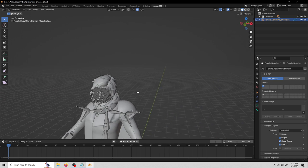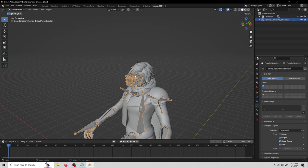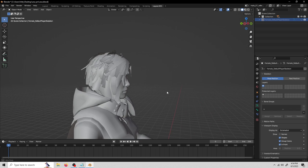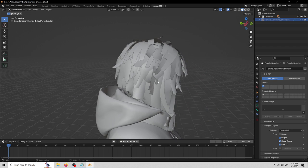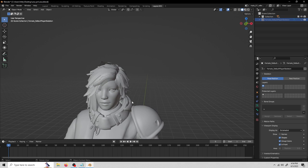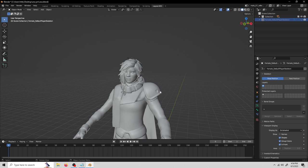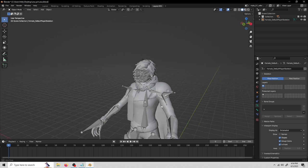First we want to identify what we want to have physics applied to. I usually only apply physics to hair if it's past a certain length. Her hair right here is long enough to have physics, but on the rest of her head it's short enough that I don't think it would be worth doing — especially because hair and cloth physics in the Source engine is very janky. This is also optional; you don't have to do this on your model at all.